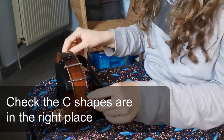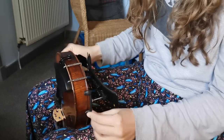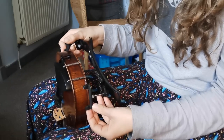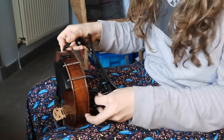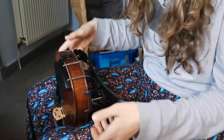At this point, pause and make sure the shoulder rest is actually on the fiddle correctly. Common things that happen: the C is the wrong way around, or it's not quite in the right place — and that's when we get the kind of shoulder rest ping.